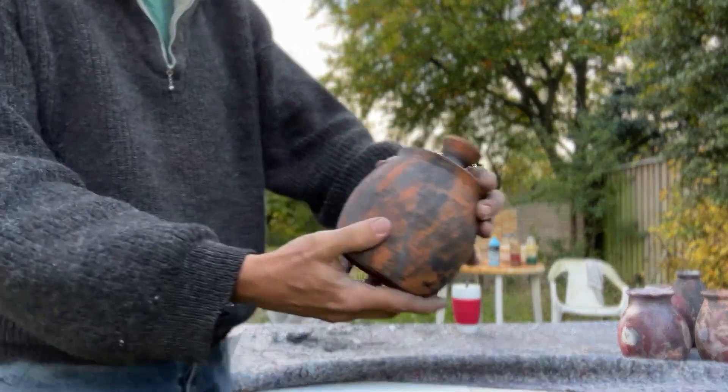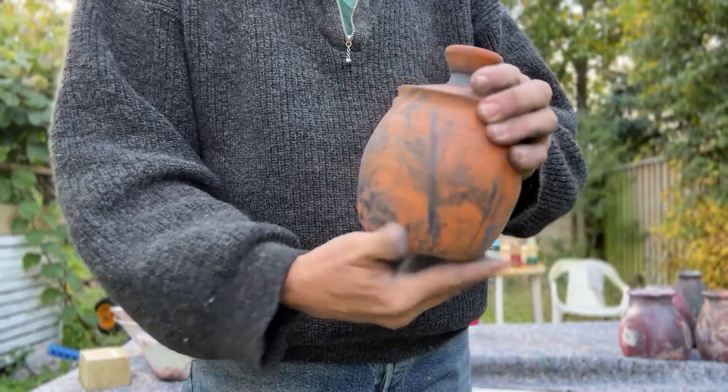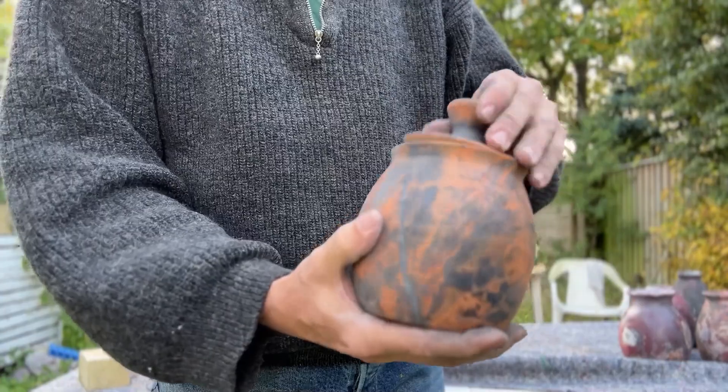Welcome! As some of you may recall, last year I made some really nice small lidded jars for Pitfire. From a functional point of view they turned out great, but not so much from a coloring point of view. They became too dark and I didn't really see much of the wonderful Pitfire color. So today we're going to do it again, but better.